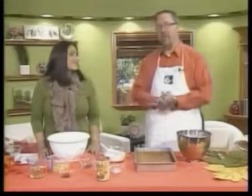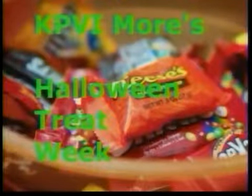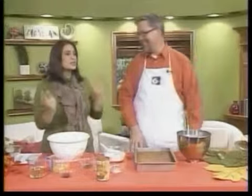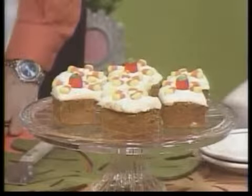Today we continue KPVI Moore's Halloween Treat Week. All this week we'll show you how to make fun and delicious treats perfect for your Halloween party. Today we're going to show you how to make one of my family's favorite fall-time recipes. Has this recipe been handed down through the generations? Through the generations of my parents, now down to me. And they're pumpkin bars, and they are so easy to make.